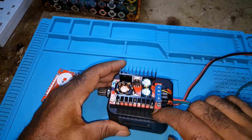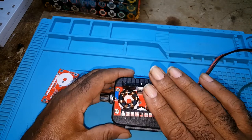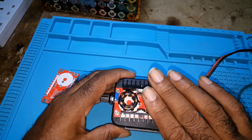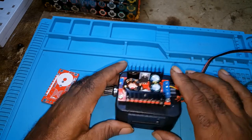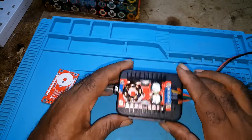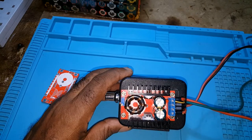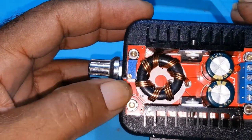What I'm trying to tell you all is this unit is all well and good, but if you're charging a battery you have to keep an eye on it. If you need something to charge your battery, it's better to get one with constant voltage and constant current — meaning it would have two adjustment spots, one for voltage and one for current.